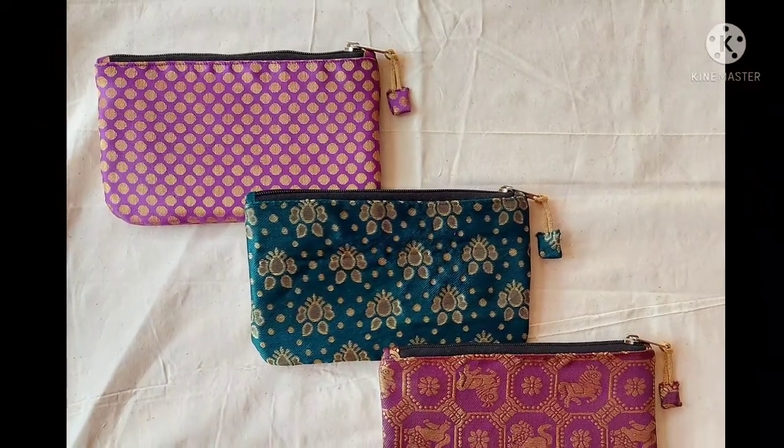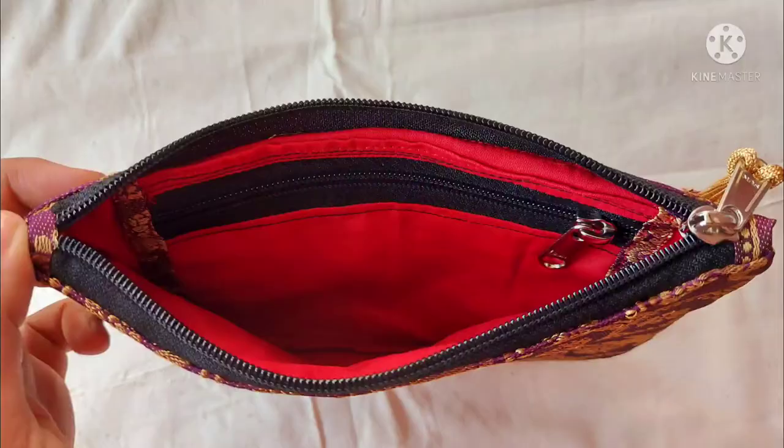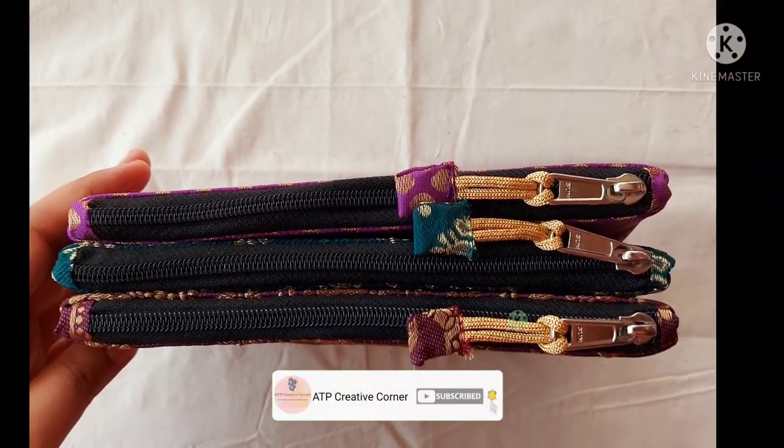Hello everyone, welcome back to ATP Creative Corner. In today's video I am going to make this brocade purse with the patch pocket inside. Before we begin, please hit that subscribe button if you aren't subscribed already.